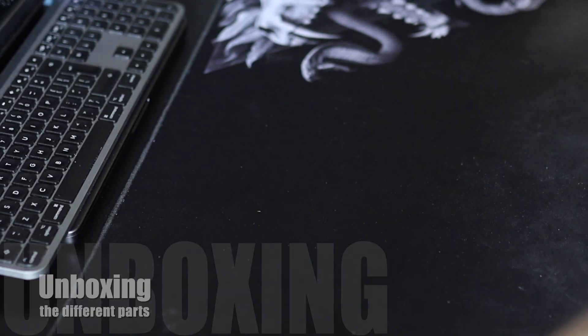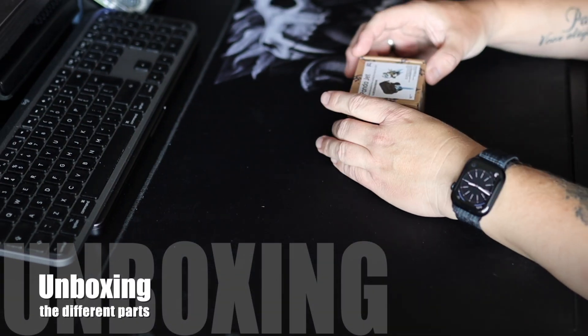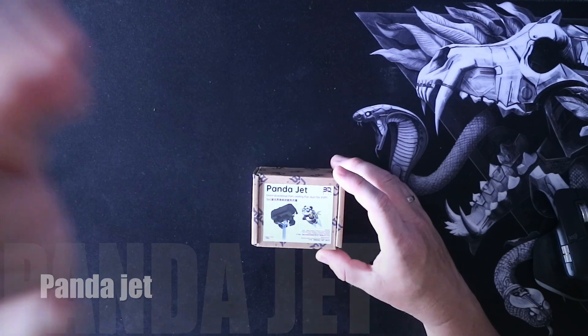Welcome back to the channel. Today we start with unboxing the Panda Jet.